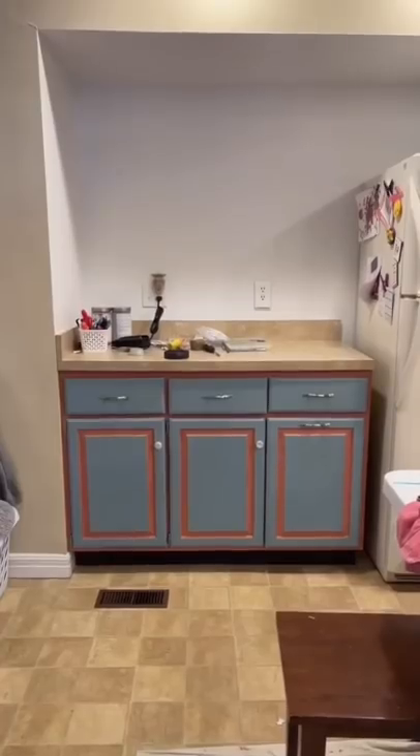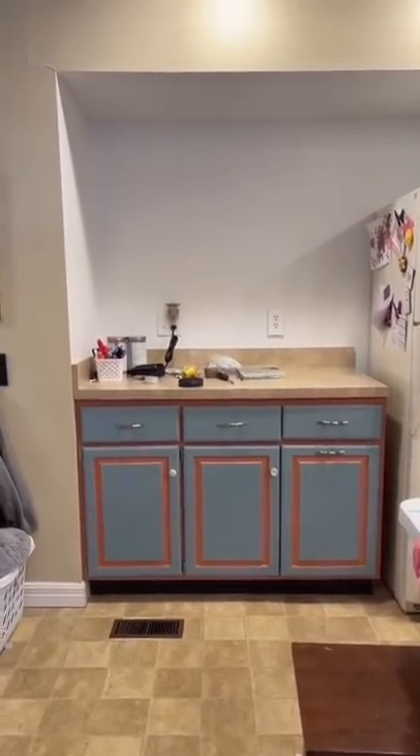The best part about painting your cabinet is when they're finally done! Bye-bye! Thank you.